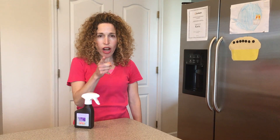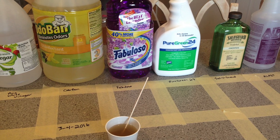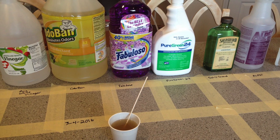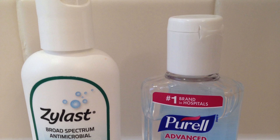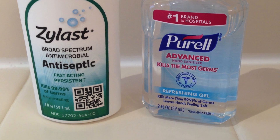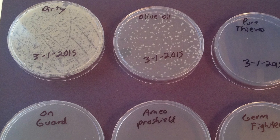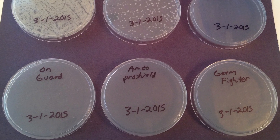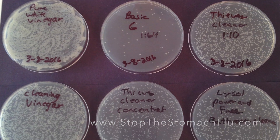The short story is stay home if you have vomiting or diarrhea. I also do really fun experiments where I test cleaning products, essential oils, hand sanitizers, and laundry products for their ability to kill bacteria.